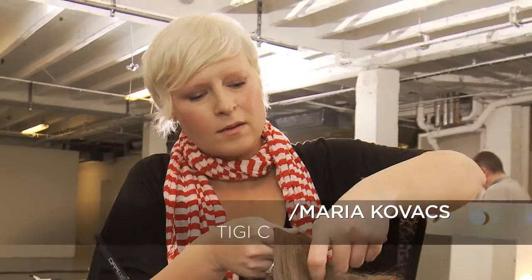My name is Maria Kovacs, Artistic Director at TG. For my first look, I created almost like an ethereal, romantic crown of hair.